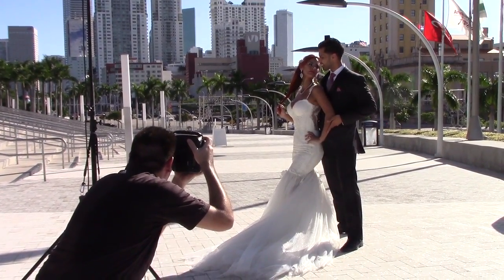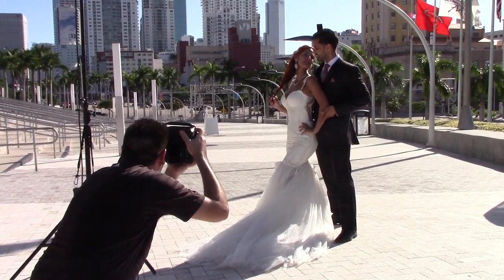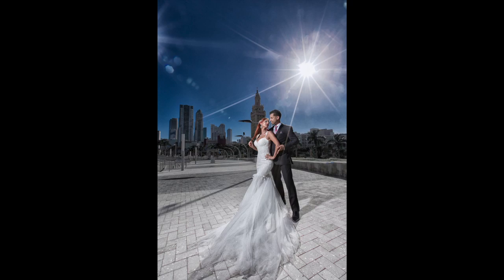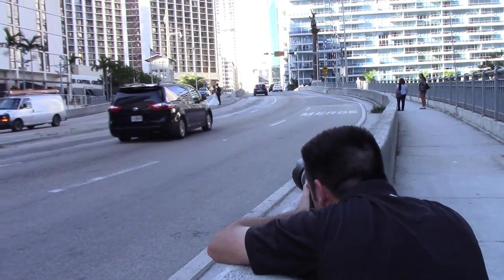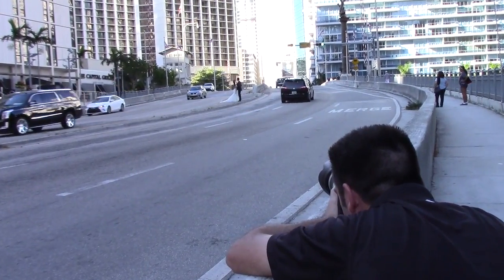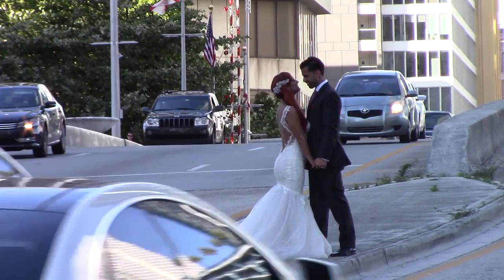For this shot I'm using an incredibly slow shutter speed — about one-tenth of a second — to get a creative shot of my clients in the middle of the road. Now it's just a matter of waiting for the right moment.